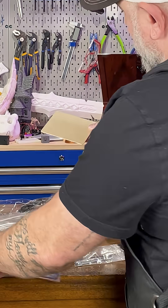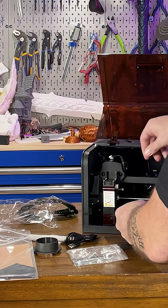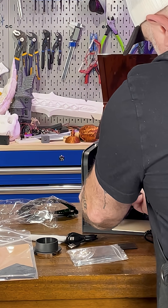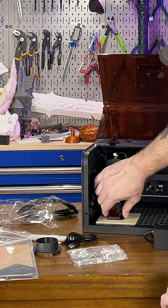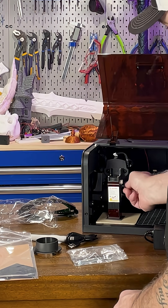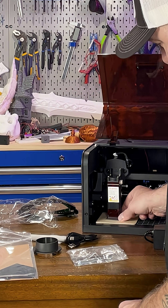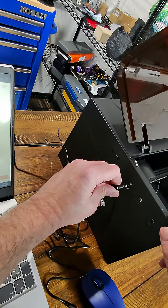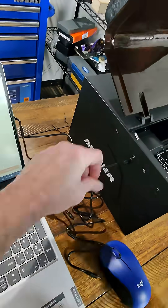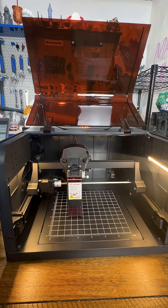When you set it up, this goes on top of the piece of material you're going to engrave. So let's just say we're going to engrave this wood. We're going to put this on top of the wood, then lock it in place — and that gives us our distance of the laser engraver on the wood. Setup only takes a few minutes: plug it in, open the ACMAR app, and you're ready.